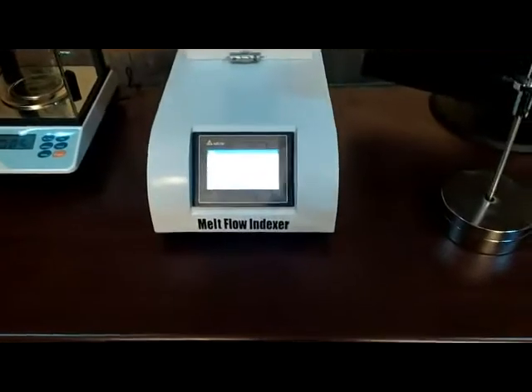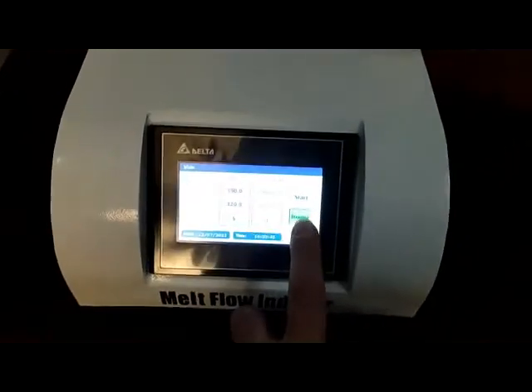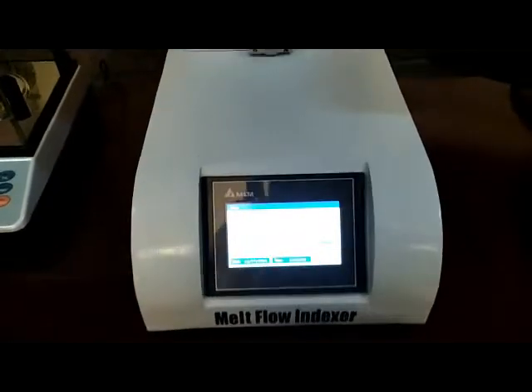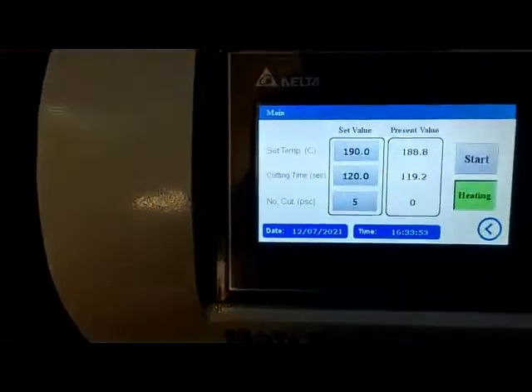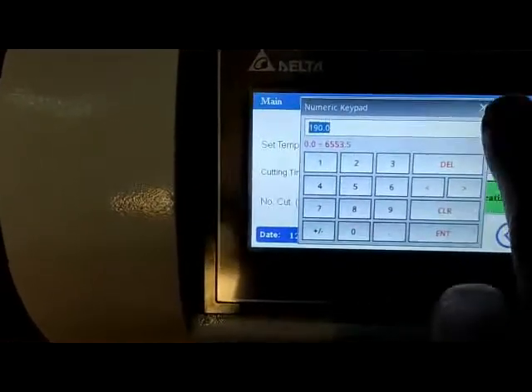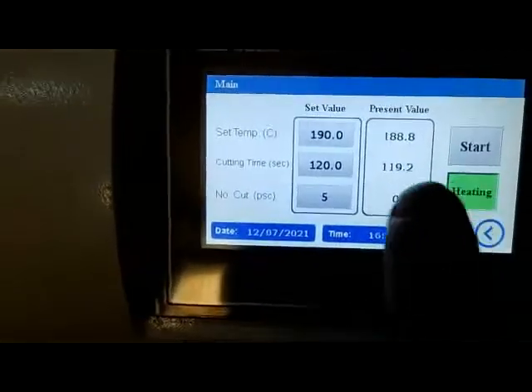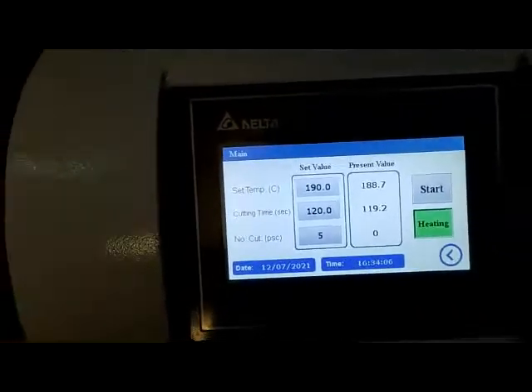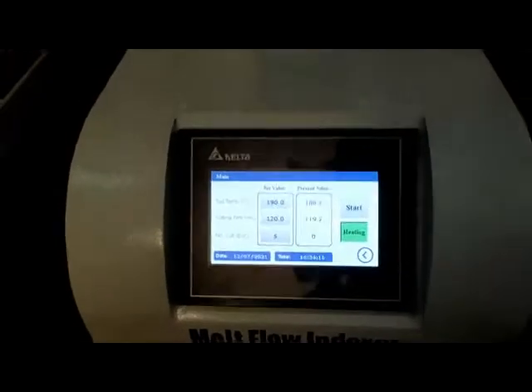and also an automatic cutter. First of all, for starting the test you need to turn on the heater and wait until the temperature is raised to the set value. In this menu you can set the temperature. Here you see the present value and the set value, and you wait for them to be the same.